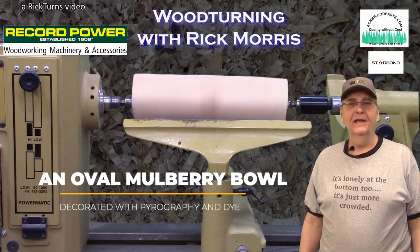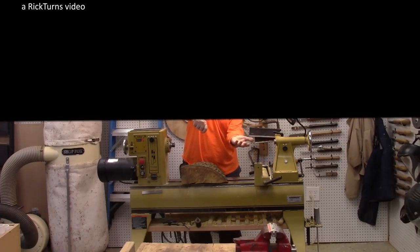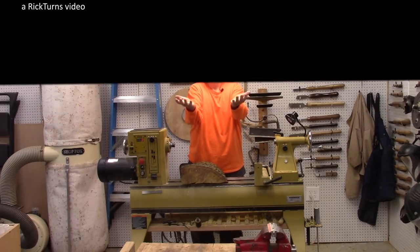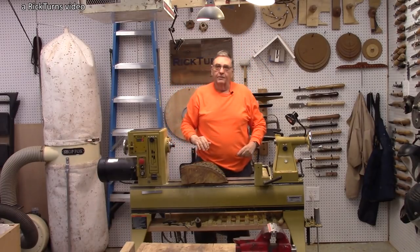Hi, I'm Rick at Rickturns, and today's video is... Hmm, looks like I forgot to open the shades this morning. Let me see if I can get that. There we go. Alright.